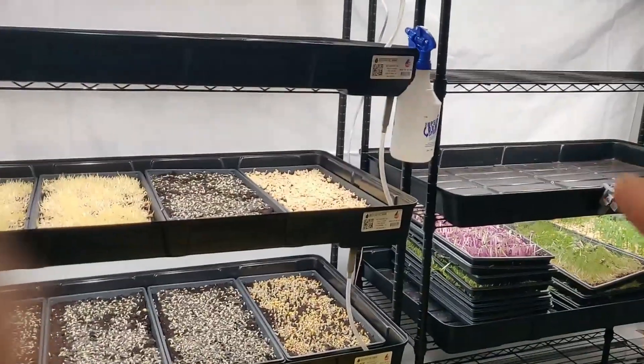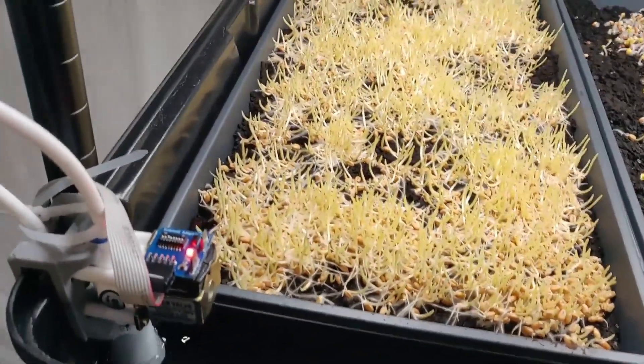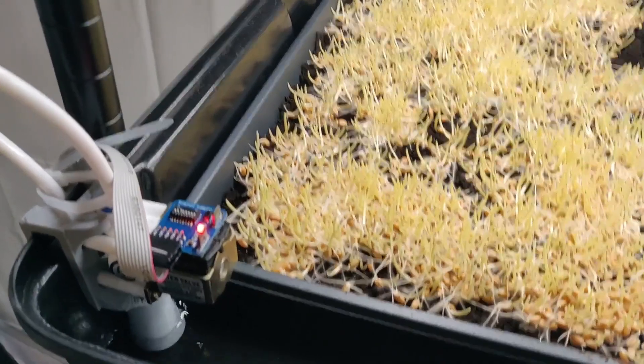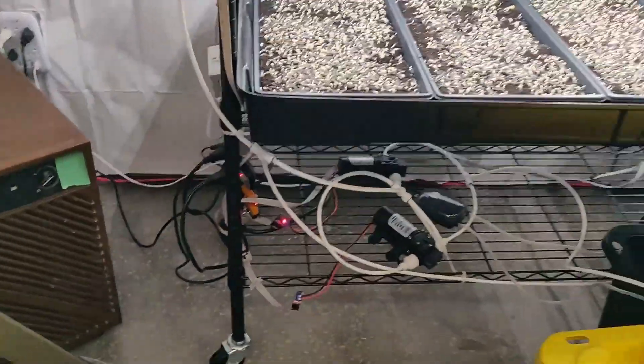All the trays are now transferred to the shelf. I've moved one of the flood tables up and relocated the solenoid. I've activated a flood event so it will water the trays. You can see the solenoid with the red light, meaning it's active and dispersing water. The water is coming out from the controller in the back, which is connected to the pumps.